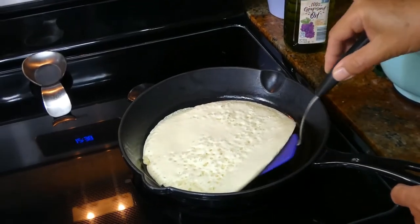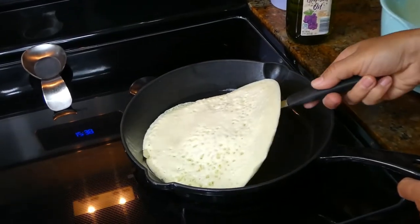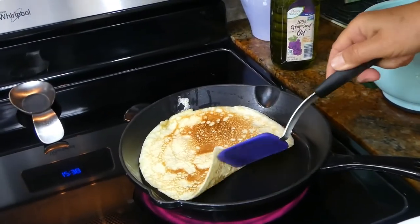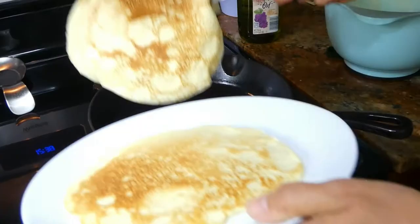I'm going to check if it's ready to flip. I'm going to flip it. Our second one is ready; I'm going to put it on the plate.